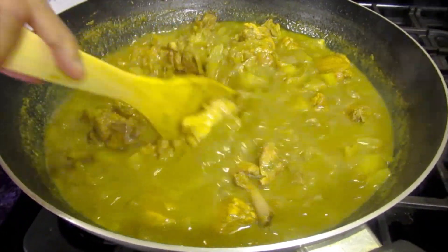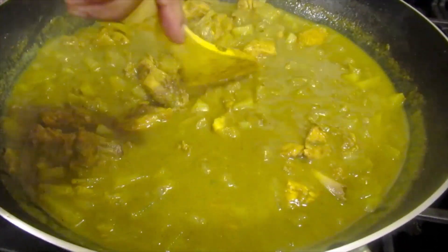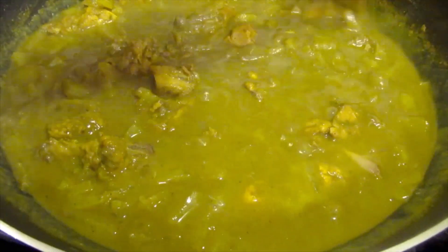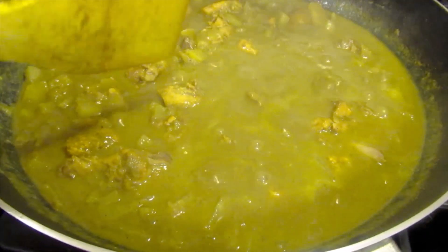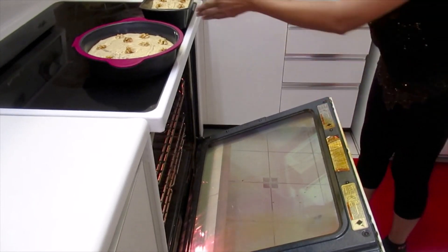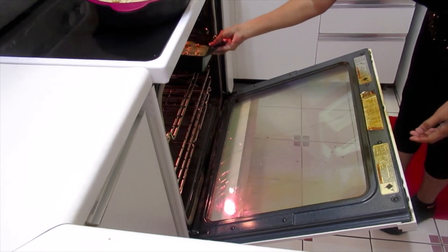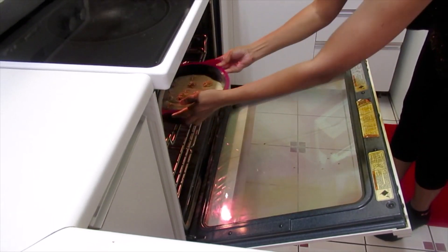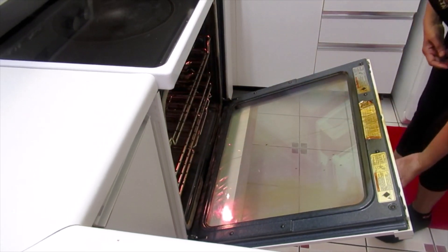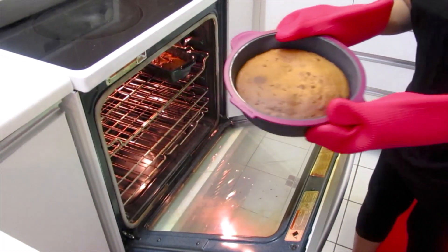The chicken and papaya curry is almost finished, just need to dry a little more. The oven is preheated to 400 and I'm going to put these in to bake now. It's an hour now for the plantain cake.